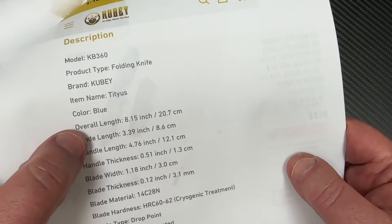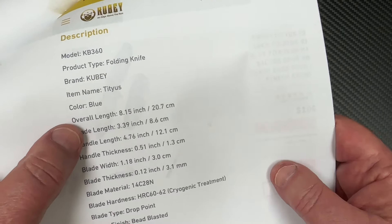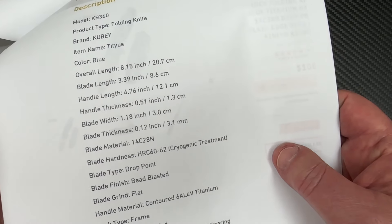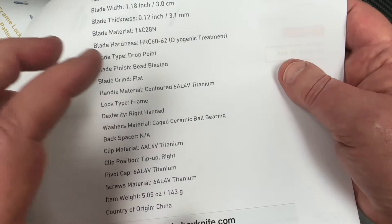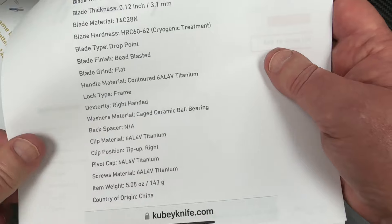Here's your specs. This is a full-size knife — 14C28. I like that steel as a user steel. And definitely this is not a $300 knife. Five ounces. Caged ceramic bearings.